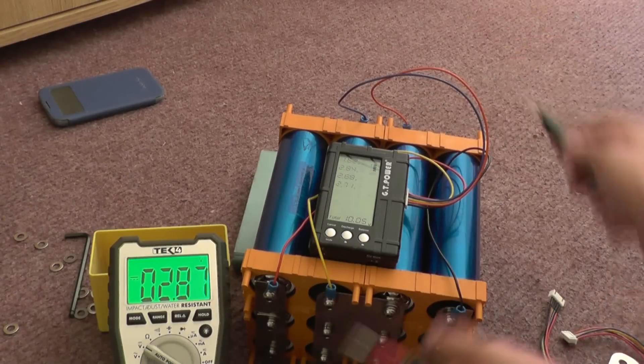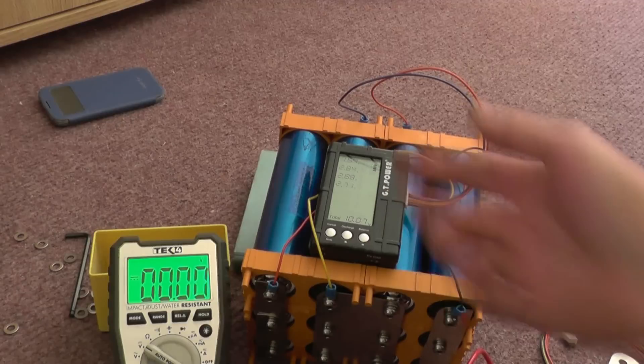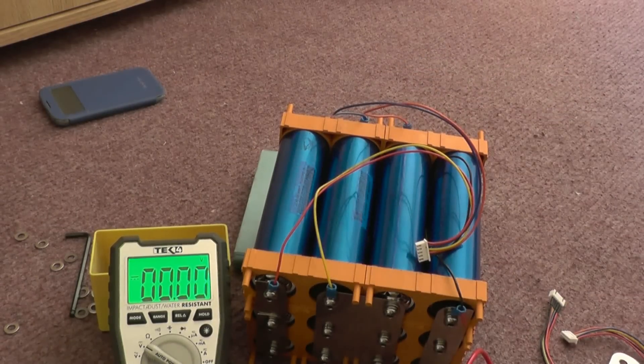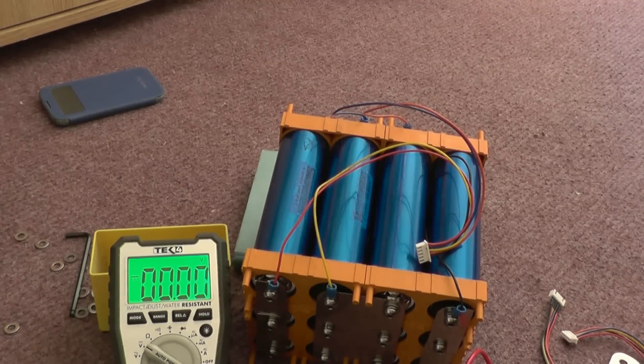So this cheap little power meter that tells me the voltage of each cell has lied to me, and it's caused me to take this entire pack apart, discharge them all, and discharge them again to make sure I had good capacity in each — hoping to find that one of my cells was dead. And they're not dead. So I am at a complete loss.